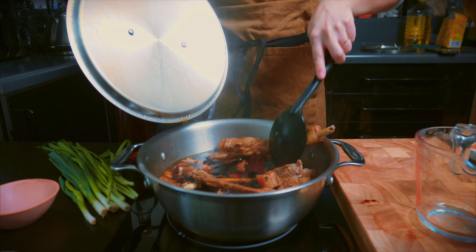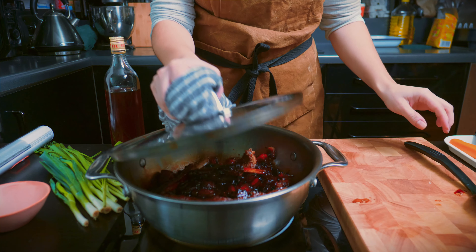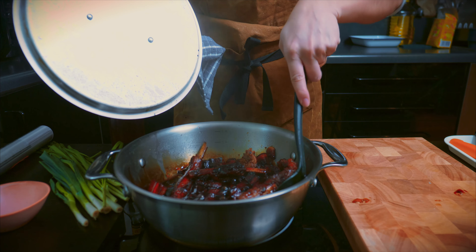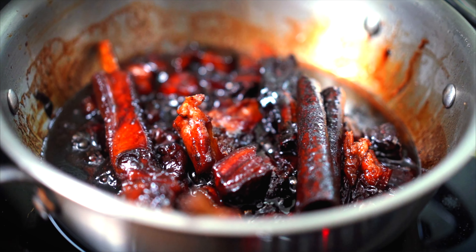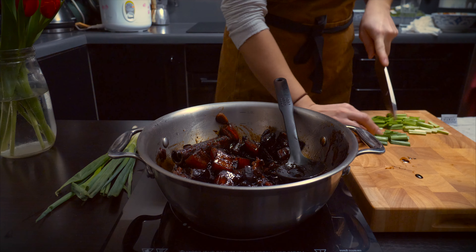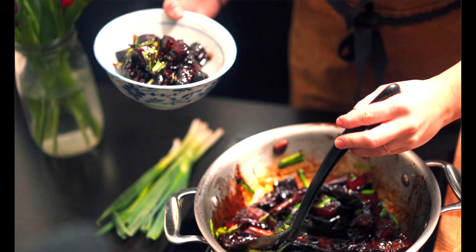This dish has been simmering away for nearly an hour and a half. You can see the meat has now turned into this lovely red color from the braising liquor. The dish is pretty much finished — the meat is falling apart nicely — but I like it quite sticky, caramelised, and rich, so I'm just going to leave this to reduce a bit further until it's completely caramelised. I'll finish the dish by chopping up some Chinese chives and adding them in.